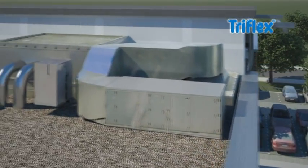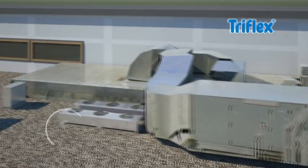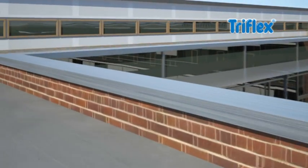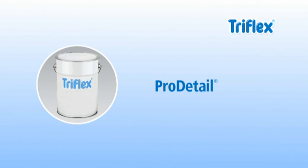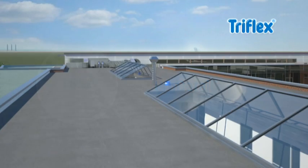A roof with many details, such as connection points, penetrations and upturns, requires a flexible and easily applied waterproofing material. Triflex ProDetail is designed to perfectly suit these requirements. Highly elastic, it adapts to all kinds of structures and waterproofs them permanently.